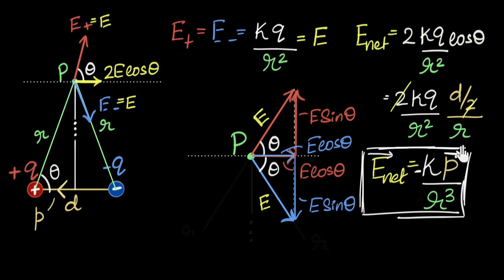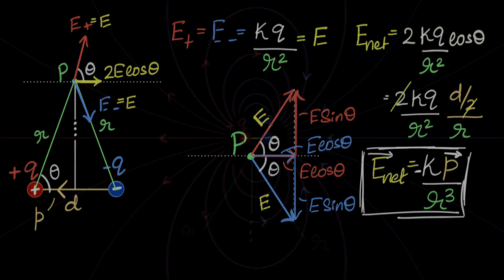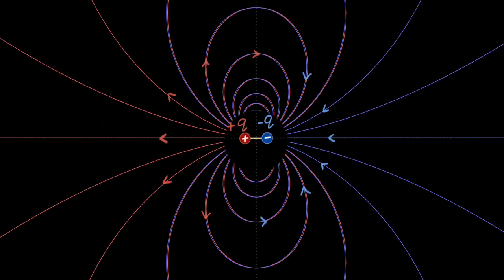Let's take a moment to compare this with the electric field on the axis. On the axis, the electric field was very similar but with two differences: it was 2kp over r cubed — twice the magnitude — and on the axis the electric field was in the same direction as the dipole moment. We can zoom out and re-look at the electric field lines to understand why.